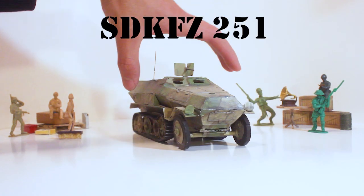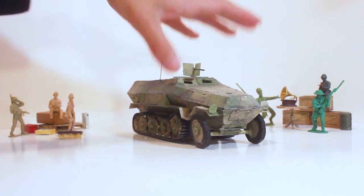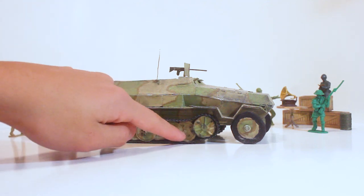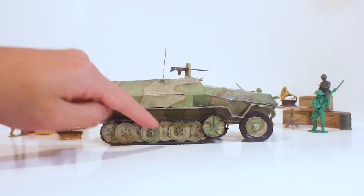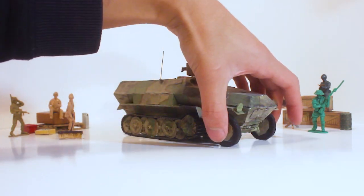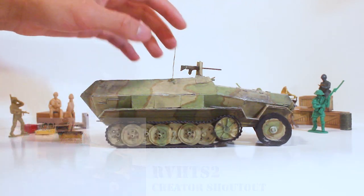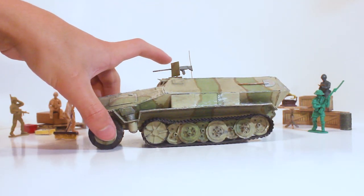The SdKfz 251 half-track — this is not a tank, but I'm not going to rename this video to 'tracked vehicles collection.' This has pretty good detailing, though the holes in the wheels taught me a lesson — poking them leaves residue that doesn't fully come off. The wheels are under-detailed but the front wheels can turn if you wanted to animate it. It has a driver's wheel and a machine gun. It's just a really nice half-track and actually my only generation 2 half-track — I want to make more of them.